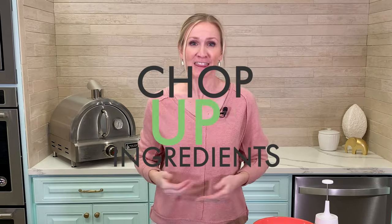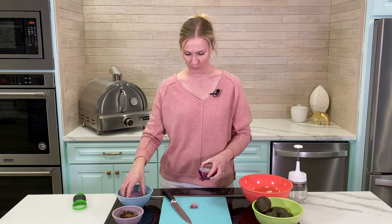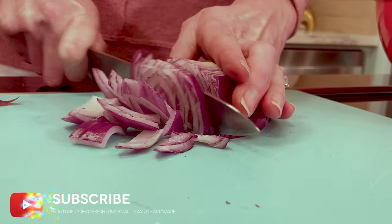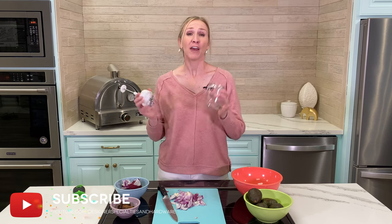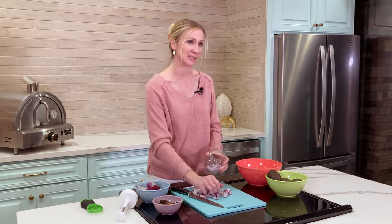Step number one: chop up your ingredients. That includes the red onion, the sun-dried tomatoes, and the avocados. We are going to use half of this red onion — make sure you peel the skin off the outside. If you have a food chopper, this is a great time to use it. Once you get your onion cut into pieces, stick it in, chop it up, and dump it in the bowl.